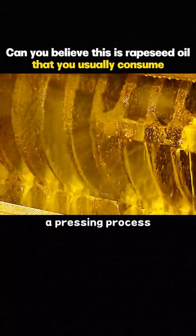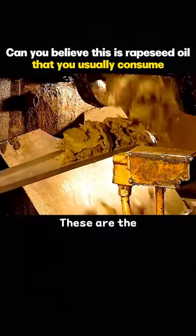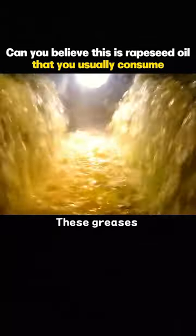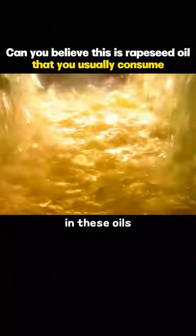The oil is then extracted through a pressing process. How do you feel when you see this screen? These are the pressed rapeseed cakes, often used in animal feed. These greases cannot be used immediately because there are still impurities in these oils.